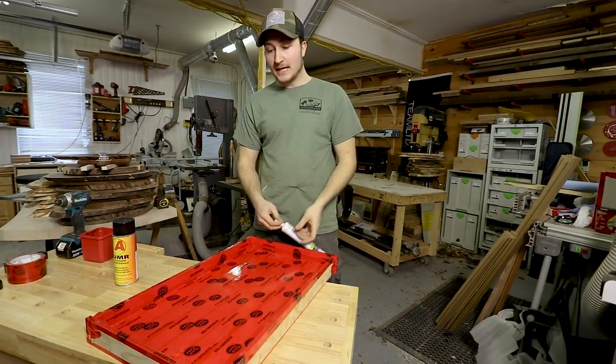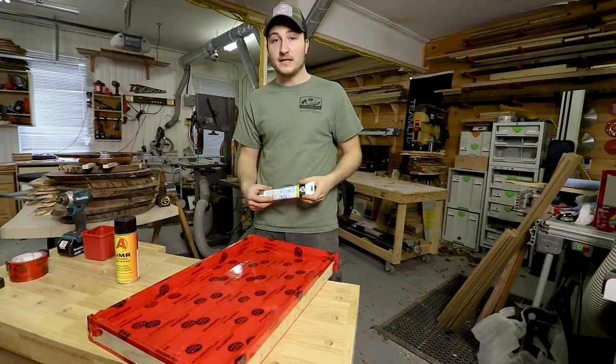Now I'm going to caulk the inside corners and edges of the mold so we don't have any leaks with the epoxy.